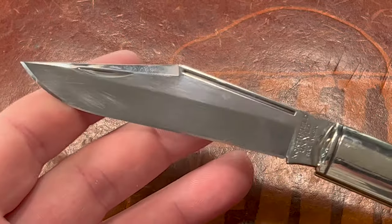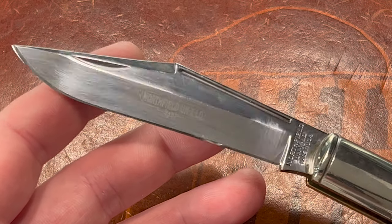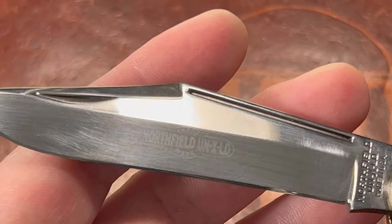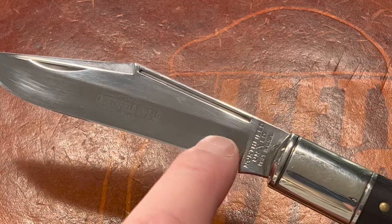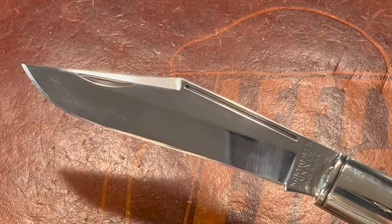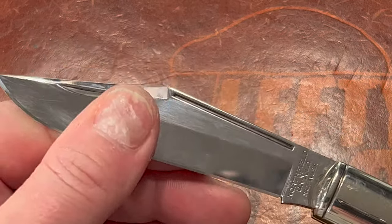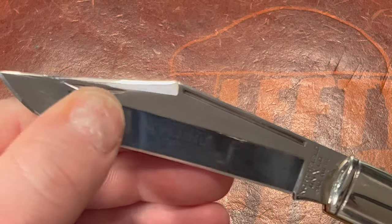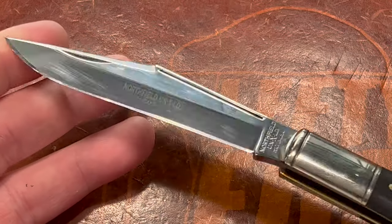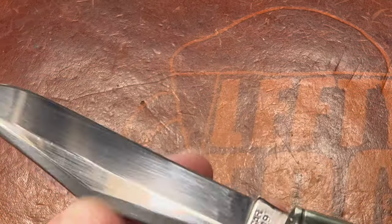Here's the blade — it's a clip point. I'm surprised clip point is the number six blade shape. I would think after spay and spear point, maybe sheep's foot, then drop point — but clip point feels very traditional to me. You can see the Northfield Unexcelled trademark. There were some marks on the blade, so I took a rust eraser and it worked, but I may have inadvertently polished the blade a little bit. I used alcohol after, so hopefully that's okay.